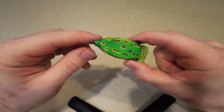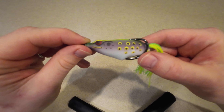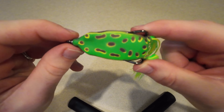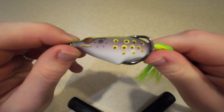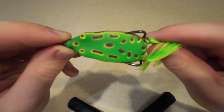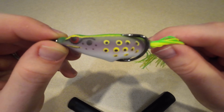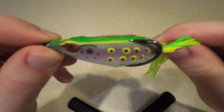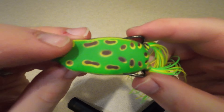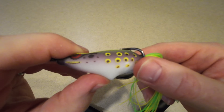The goal of this video is to increase our hookup ratio with our topwater frog lures. A lot of these frog lures are built a certain way that almost prevents you from catching bass when they bite. A lot of people will disagree, but you will catch a lot more fish if you do this. Some people will say these frogs are supposed to be weedless, and they are — and they still will be after you do this trick.